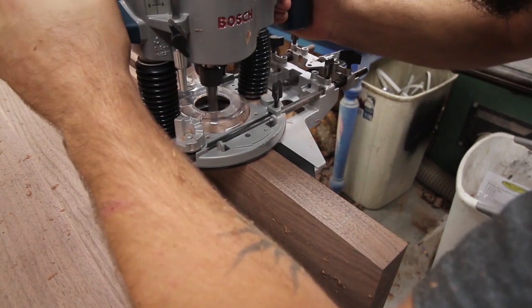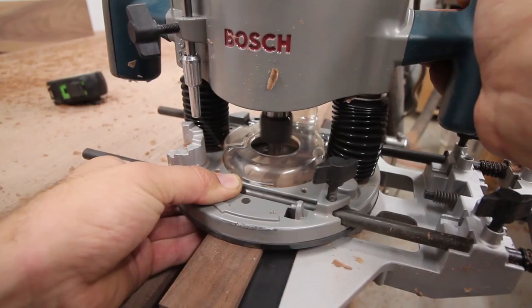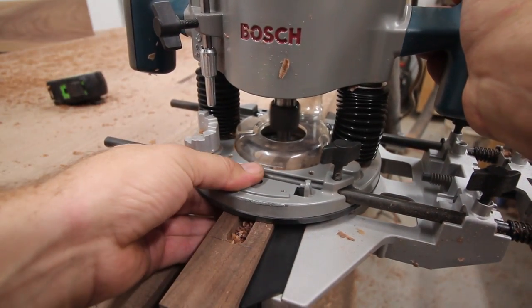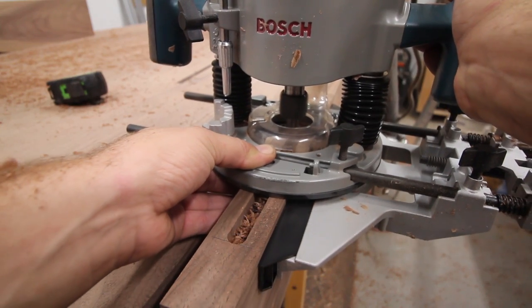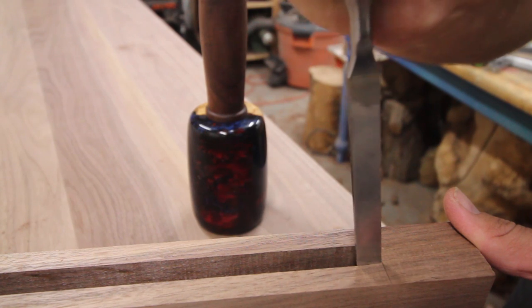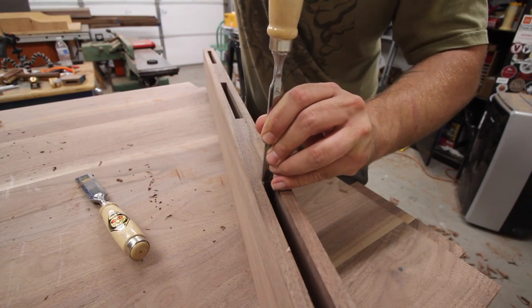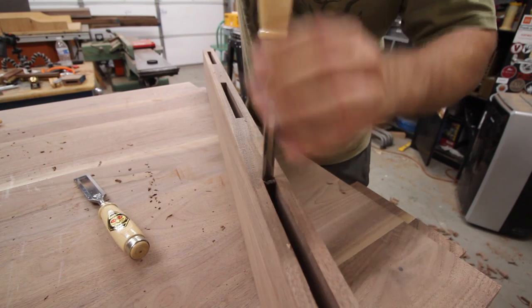So two inches it was. I cut my mortises using a router with an edge guide and a half-inch spiral upcut bit. I start by plunging all the way down on both sides of the mortise before taking light passes to clean up the rest. You can either use a chisel to square up the ends of the mortises, or round over the ends of the tenons.